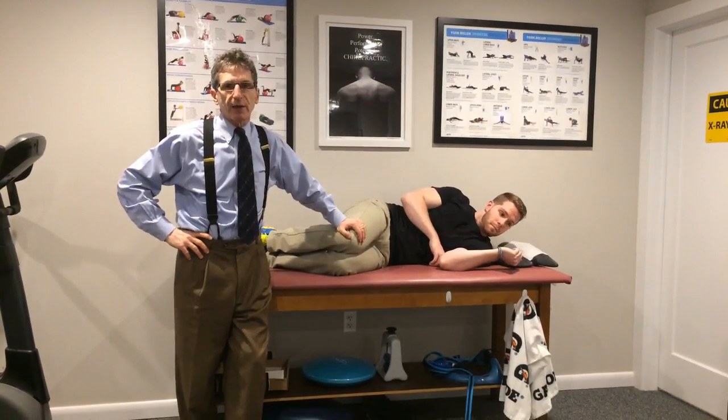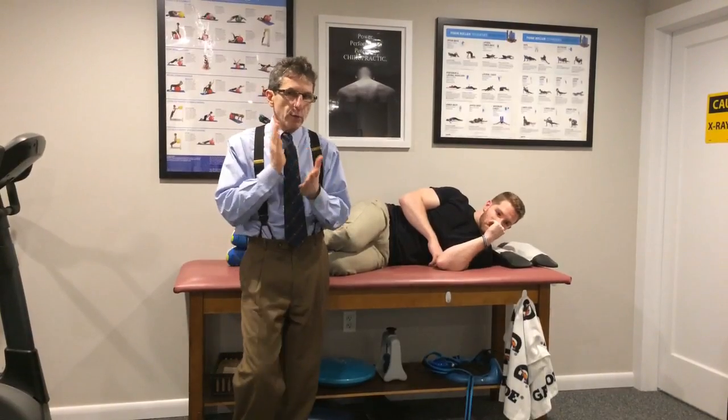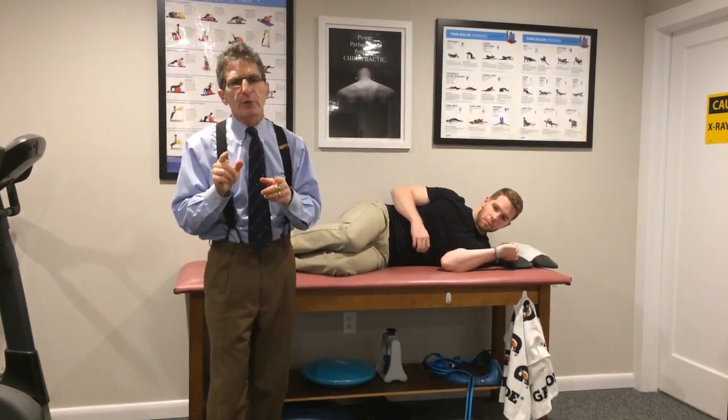We're live again from DeFabio Spina Sport Rehab. I'm Dr. Donald DeFabio. My schedule's been a little hectic lately so it's not always Wednesday, but I will be going live with your rehab tips.